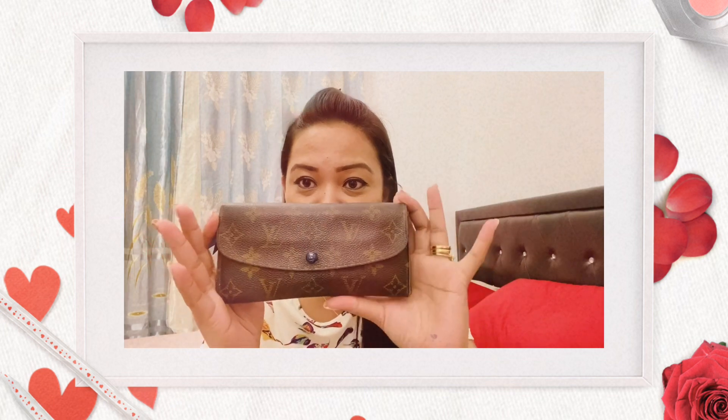Usually, to authenticate an LV bag or LV wallet, there are certain things to look for. I'm going to give you a short idea on how to authenticate this Louis Vuitton wallet, but of course I'll also give you my full review.